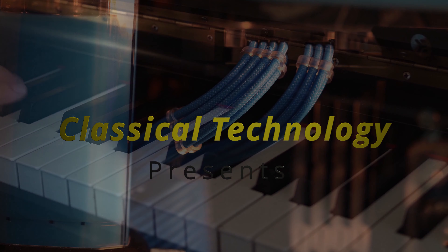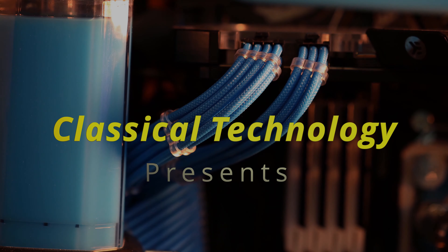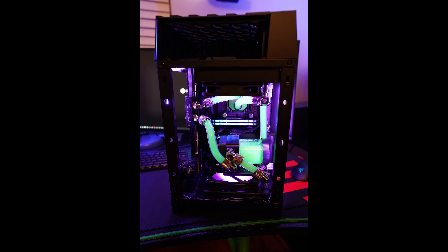Hey guys, continuing my series on my favorite water cooling cases, we're going to talk about a mini ITX system — the Silverstone LD03. Tiago with Classical Technology here. I've done a few videos on this, and in today's video I'm going to talk about why it's one of my favorite water cooling cases.